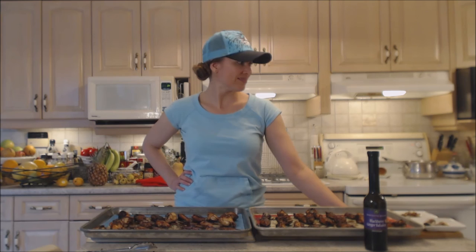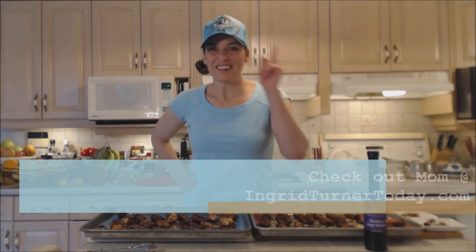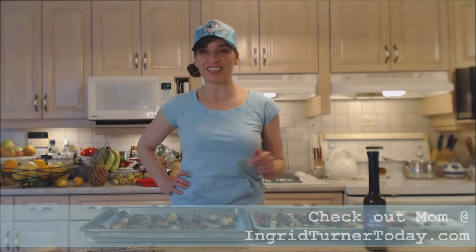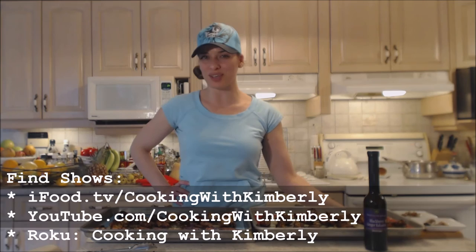What a lovely meal. Happy Friday — it's a good meal for a Friday. Serving it alongside some rice and fresh veggies. Check out Mom's website at IngridTurnerToday.com. Follow me on Twitter at CookingWithKimE, like the fan page at Facebook.com/CookingWithKimberly, find my shows on ifood.tv and YouTube.com/CookingWithKimberly, and my channel on Roku. Come to my website at CookingWithKimberly.com and subscribe. Be a champion in your kitchen and eat deliciously.